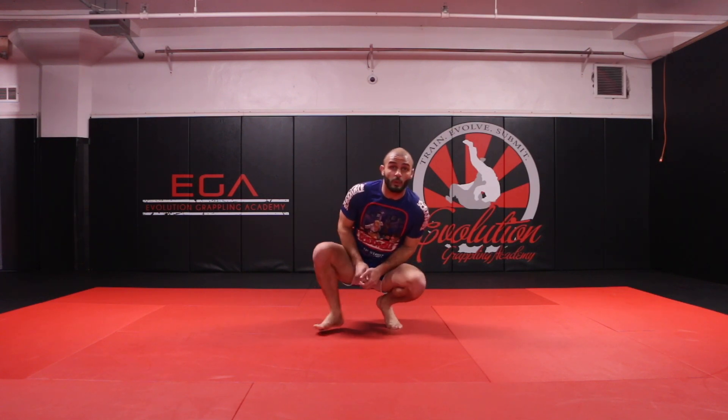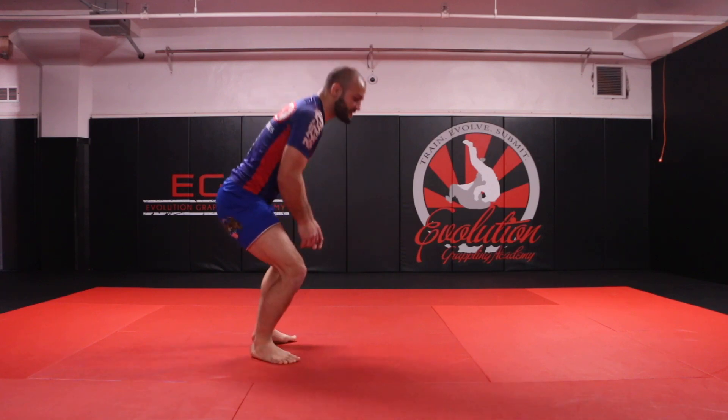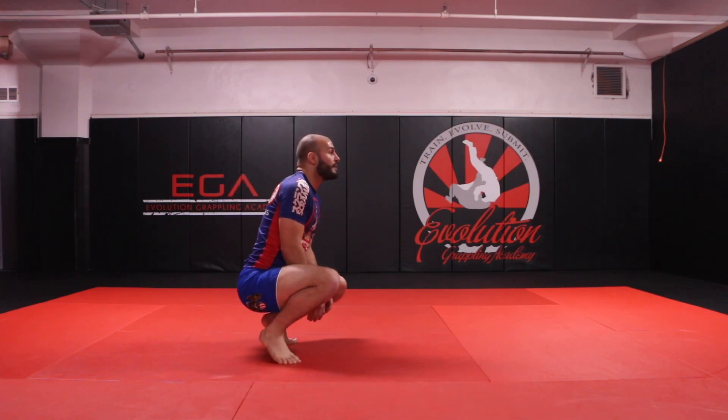The next animal exercise is the duck walk. Keep your legs open wide, hands go right in between your legs, and just waddle like a duck — heel to toe, heel to toe. One more time from this angle, postured up, heel to toe.